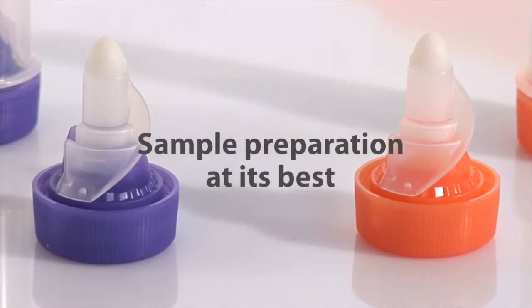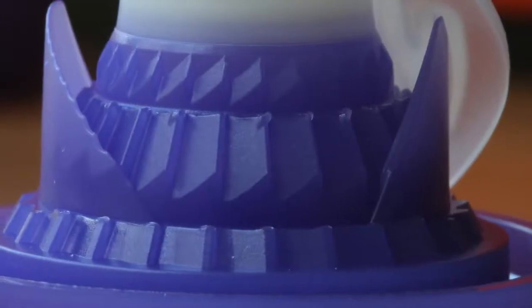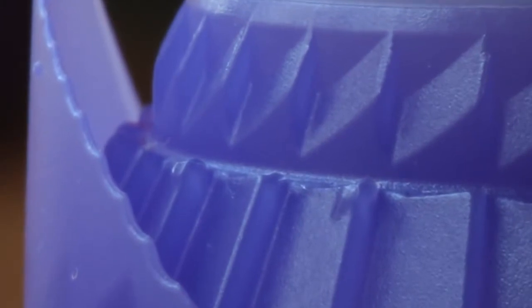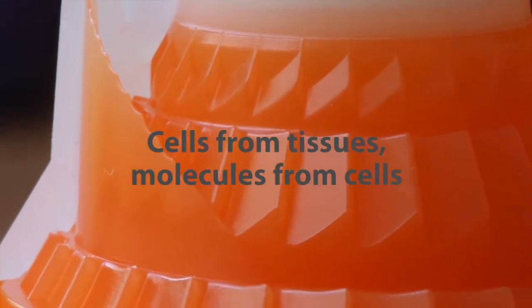Both tubes ensure the very best sample preparation. They share a lot in common. Look at their stator and rotor systems — precisely defined mechanical shearing gently pulls cells from tissues or intact molecules from cells. No matter the application, both tubes are great.